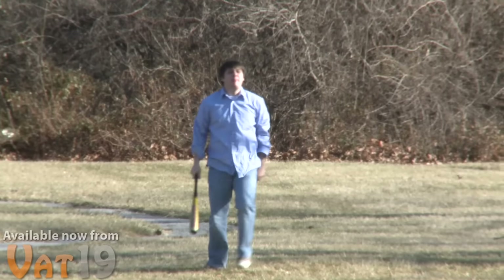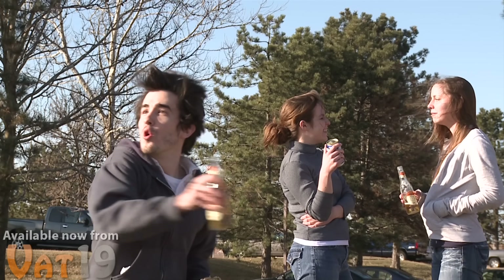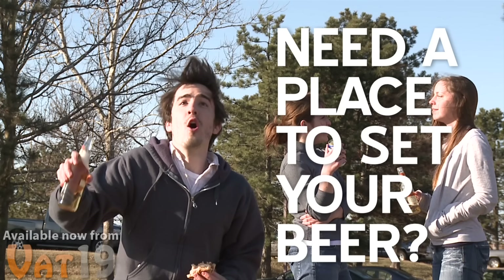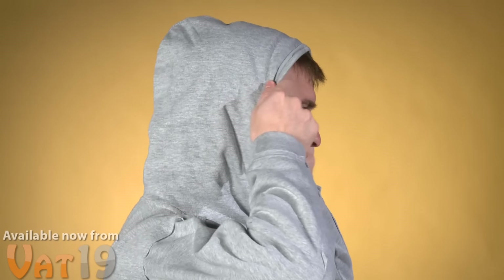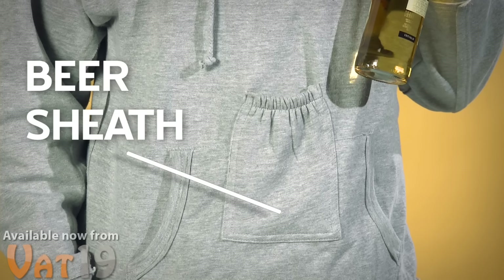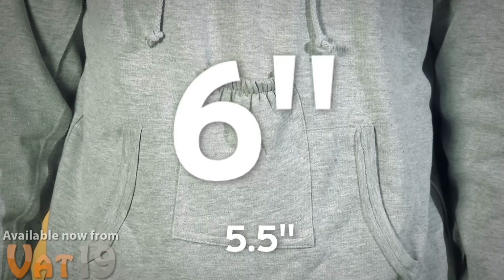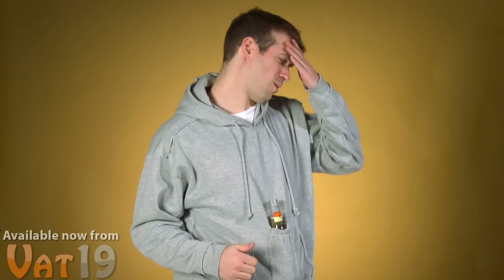Need a place to set your beer? The beer pouch sweatshirt is a standard hoodie — it features a hood with strings to tighten it and a single large pocket on the front. But what makes it awesome is a pouch that holds and protects your drink. The five-and-a-half by six-inch pouch features a strong elastic band to secure your beverage during normal drinking activities like dancing, jogging in place, and giving Top Gun style high fives.